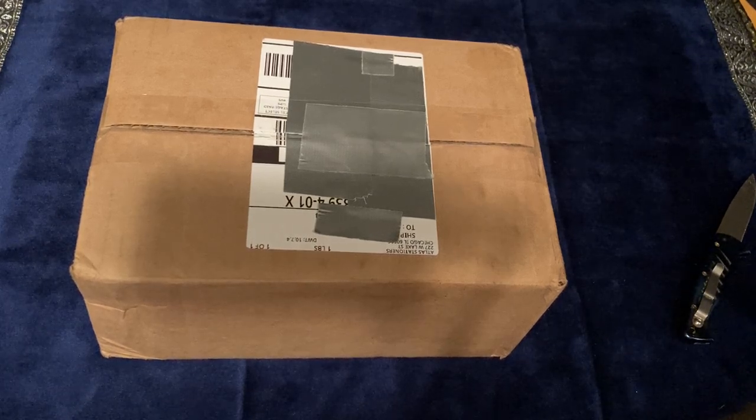It's an exclusive from Atlas Stationers in Chicago. I got this pen over the Thanksgiving Black Friday holiday deal — 36% off retail, including on Atlas's website. 36% off, and on top of that, no tax and free shipping. So I think it's quite the deal.